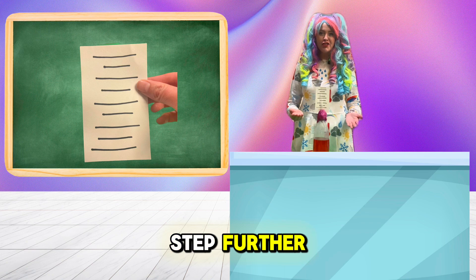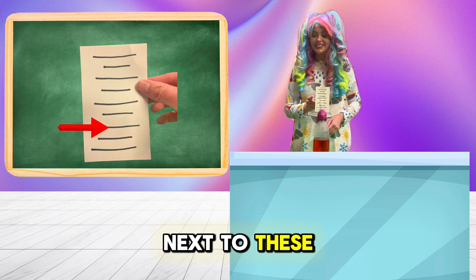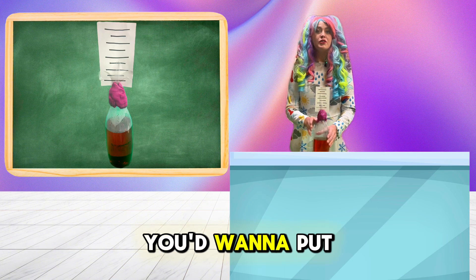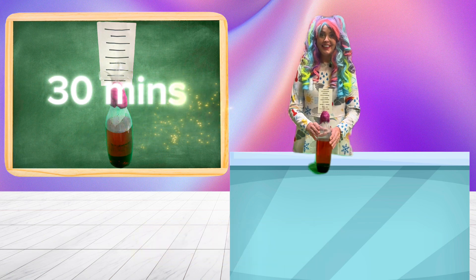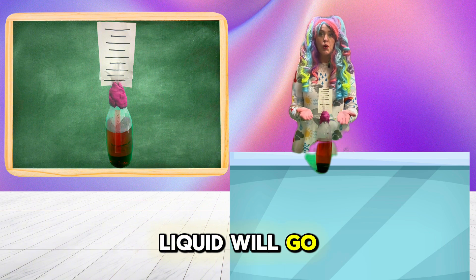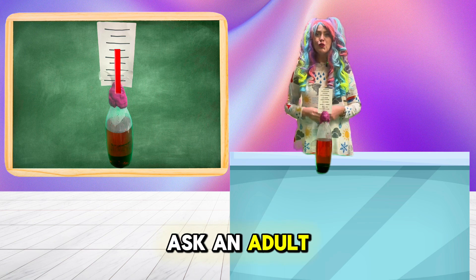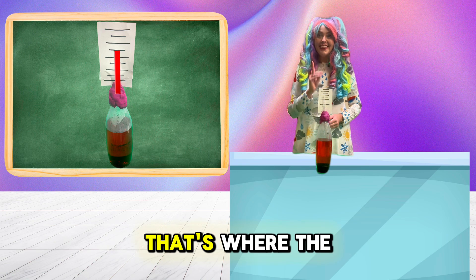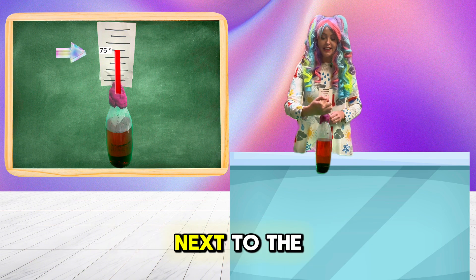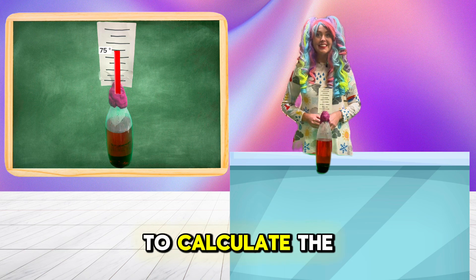You can even take it a step further by writing the numbers of what the temperature is next to these lines. So, how would you do that? Well, first you'd want to put this outside for about 30 minutes. After about 30 minutes, you'll notice the liquid will go up the straw and stop. Go inside and ask an adult what the temperature is — that's where the line stops. So you'd write the temperature right next to the line where the liquid stops. From there, you'd be able to calculate the temperature.